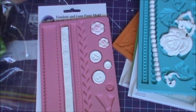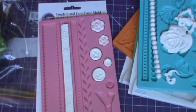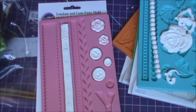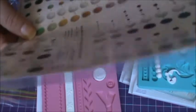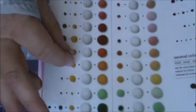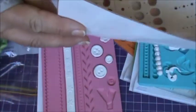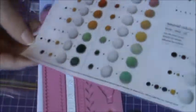Another tip: when you buy the colored clay, you get a little mixing chart. What I did to mine was laminate it, so I can put my little bead of clay directly on it and then just wipe it off later on. I keep this on my desk and use it when I need it.